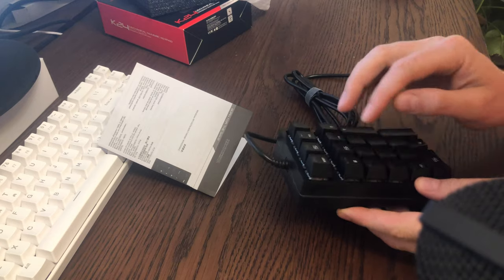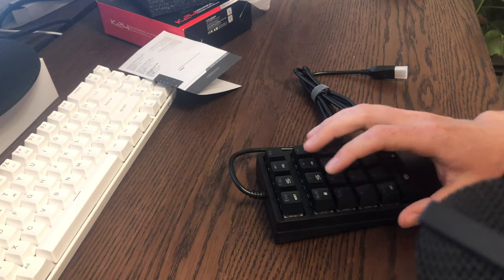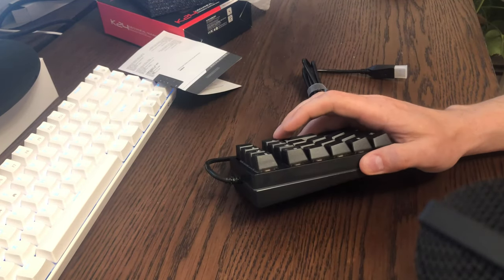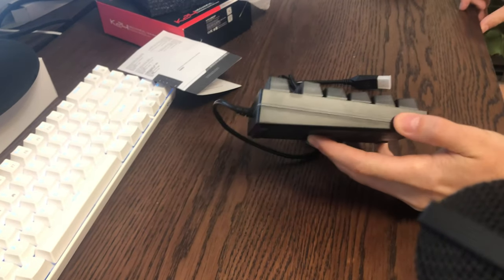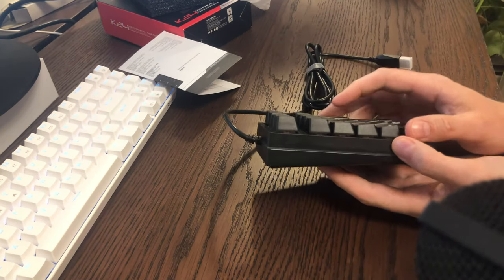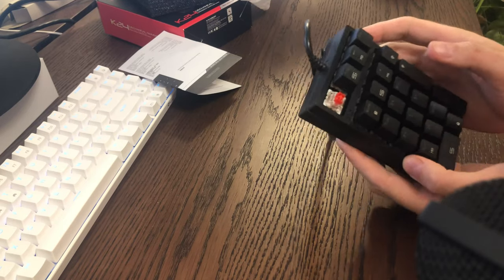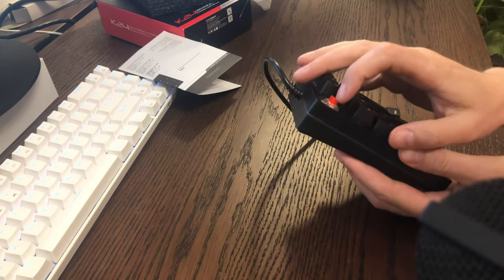Yeah, that is not a blue switch. I think it's a mechanical switch but it feels... this is more like a brown. There's no tactile bump — that feels like a red switch. That's definitely not a blue. Let me turn on the light here. Yeah, it looks like there's actually a red switch or something. Let's see if we can pull off the keycap. Yeah, so apparently they shipped me the wrong product. It says right on Amazon 'blue switch' and they sent me a red switch.